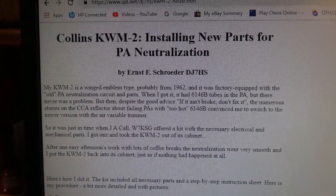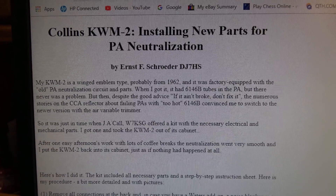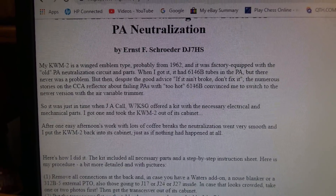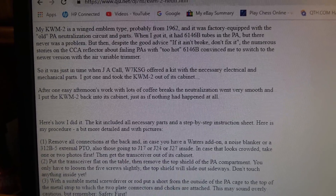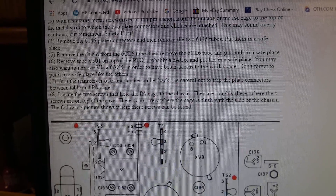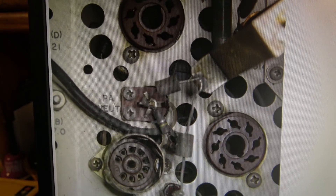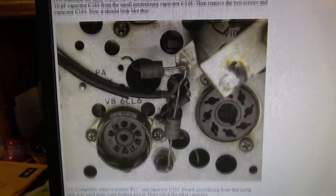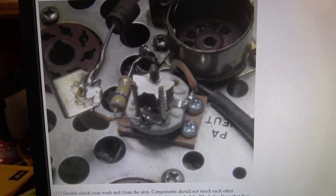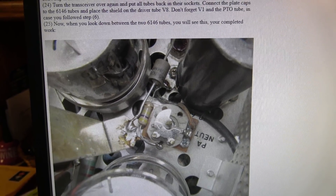My dilemma is where do I find that original neutralization cap? I don't have anything like that on hand, so I poked around on the internet and found a website with an updated neutralization kit for the Collins. The W7KSG was the guy that came up with it. He used to sell the kits, but unfortunately he's SK — out of business for good. But the site has step-by-step procedures showing you what screws to take out of the RF cage, nice pictures, and very detailed information. And there's what it looks like when you're done — a new air variable cap.